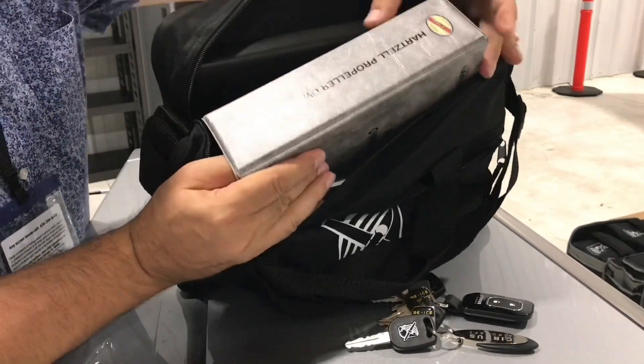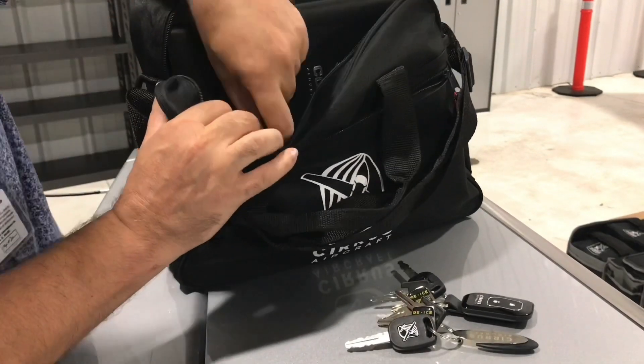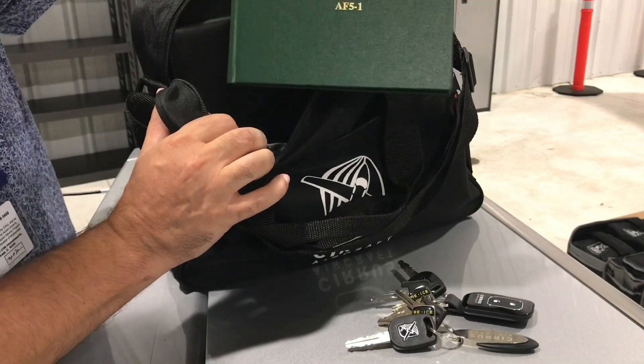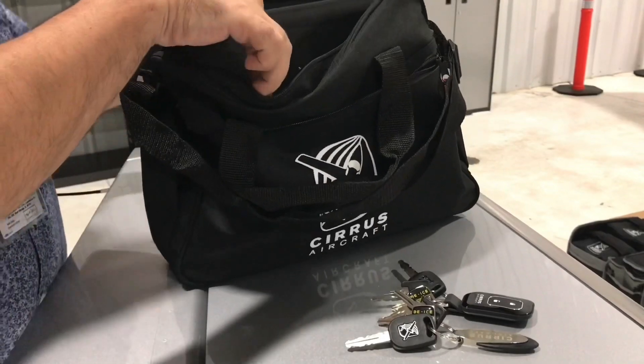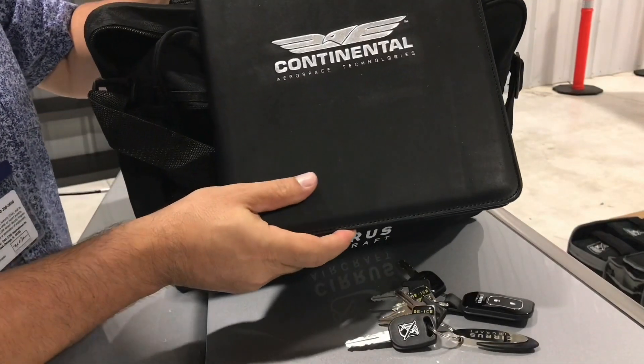This is the propeller service log, the aircraft airframe log, and the engine log book.